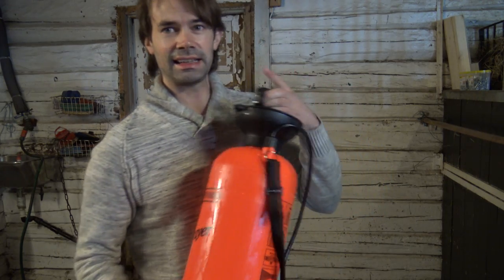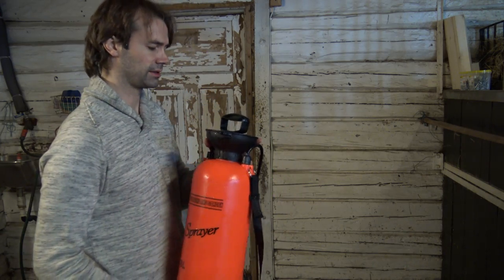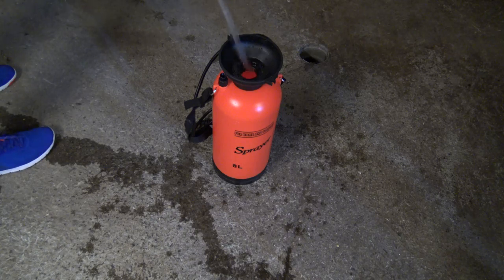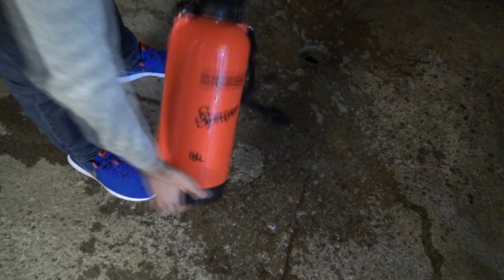You want to use a new and clean tank that has not been used with insect spray before. That's really important because you do not want to poison yourself. First you want to wash the bottle with soap and water to make sure all the dirt and oil from the production of the bottle is gone.